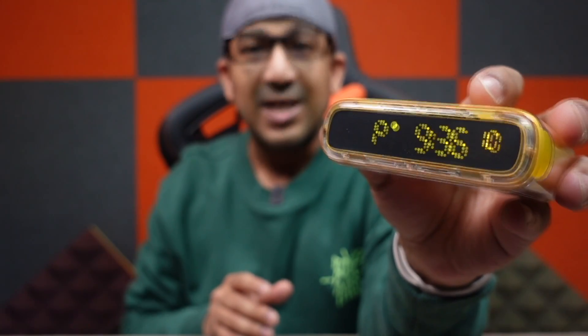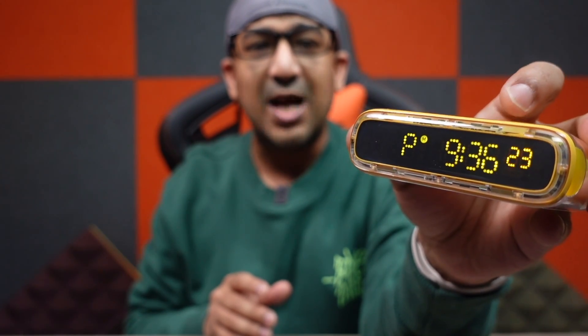What's up everybody, welcome to another honest review video. Today I have the Shargeek Starship CR here, a new power bank from Shargeek. This one comes with a lot of unique and interesting features. I have been using this one for almost a week now, so I think it's the right time to share my honest opinion with you.